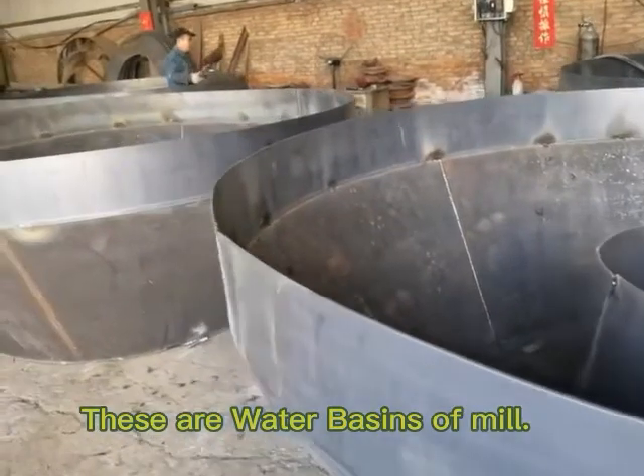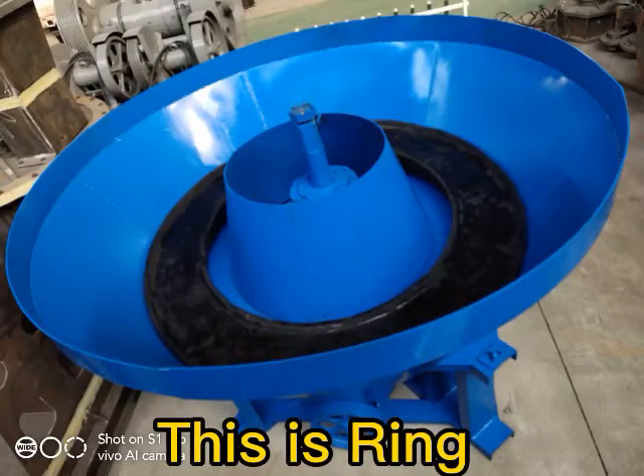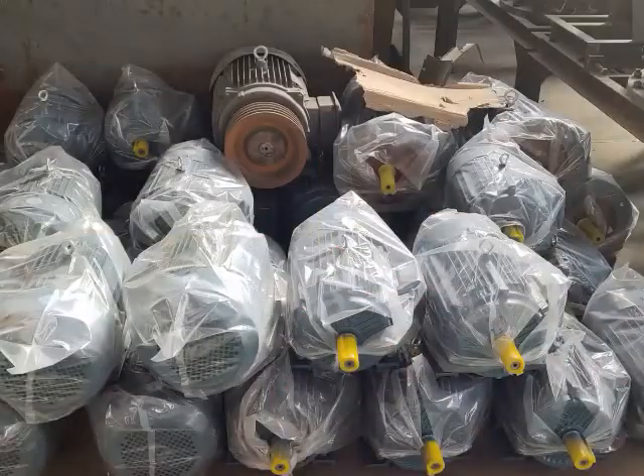These are wood pieces of the mill machine. These are rings and rollers on the white panel. You see the ring is at the bottom of the wood pieces.